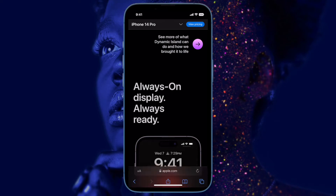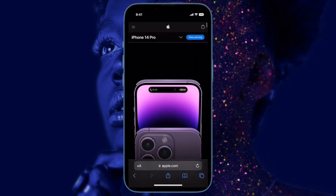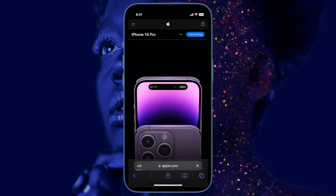Hi friends, what's up, this is RK from 360 Reader. It's time to talk about how to enable the new power on and off sounds on iPhone 14 models.